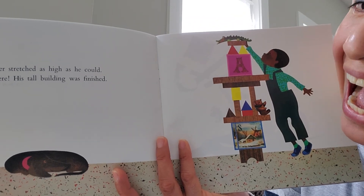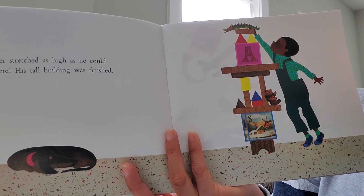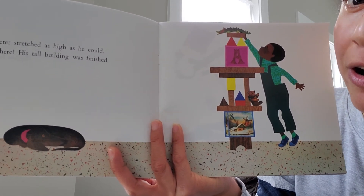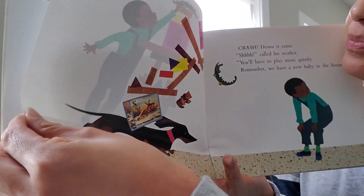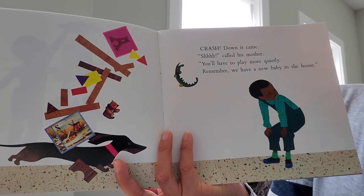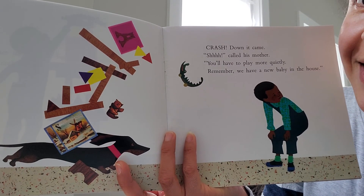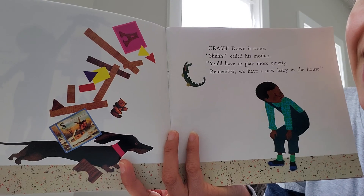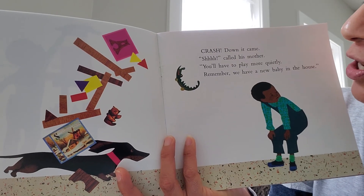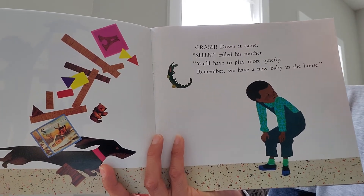Peter stretched as high as he could — there, his tall building was finished. This reminds me of your amazing creations at our block center. Crash! Down it came. What kind of word is 'crash'? Yes, it's an onomatopoeia — it describes the sound the blocks made when they fell.